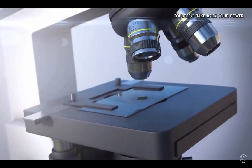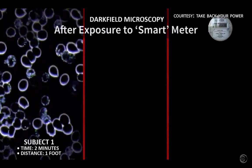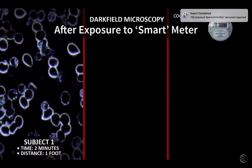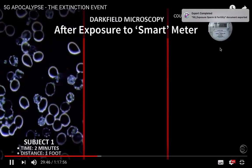In our first slides what we see is normal cells, and the structure of the cells is intact and sound. In sample one you can see a lot of degradation in the cells. The cell walls have been broken and you see changes in the cells which are called mycoplasma. It shows a mutation to the cell.